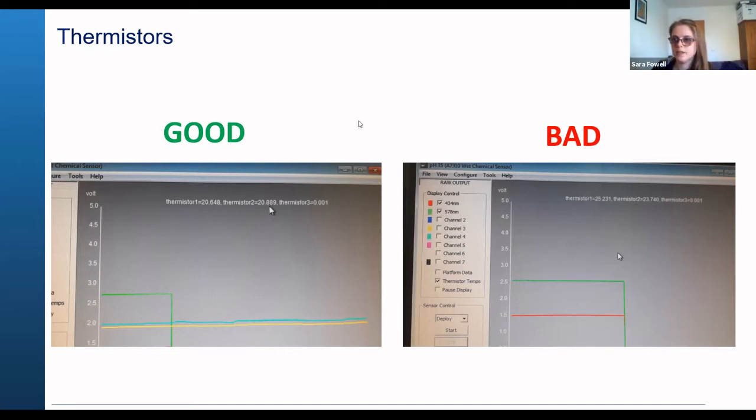If you have this problem, let us know. If you are going to be running the sensor in the lab, we recommend keeping the sensor in a bucket of water, as that will help to keep it cool. If the temperature starts to go above 28 or 29 degrees, it starts to cause problems. So these are really good measurements to gauge when you're working with the sensor in the lab.